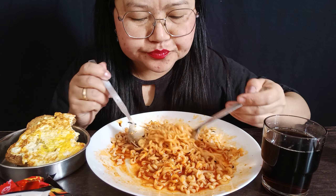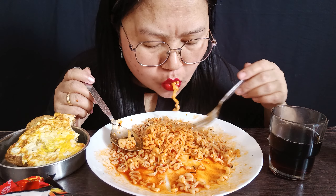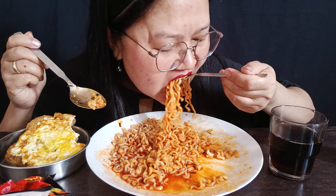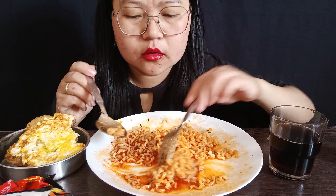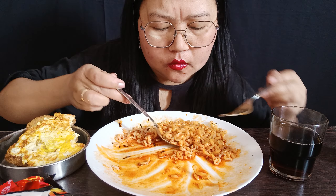Mm-hm. Ah! Wow. Mm-hm. I'm getting hungry. Mm-hm.